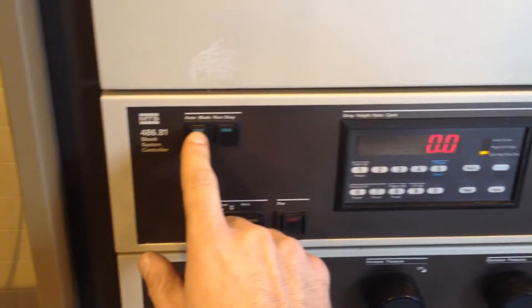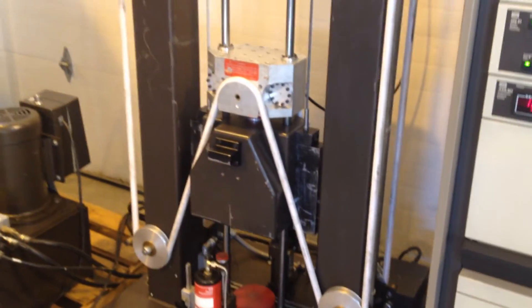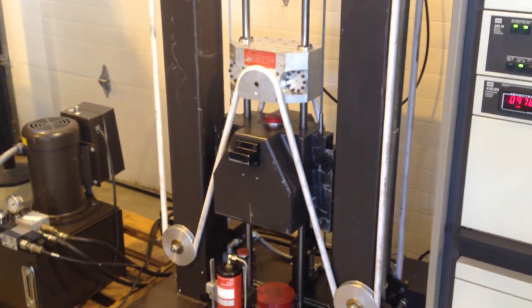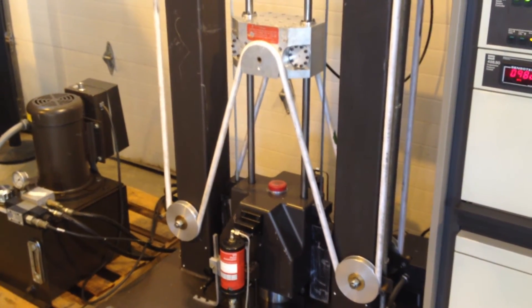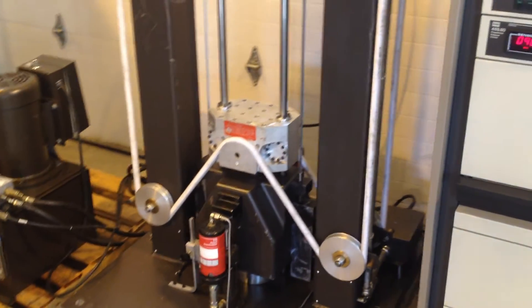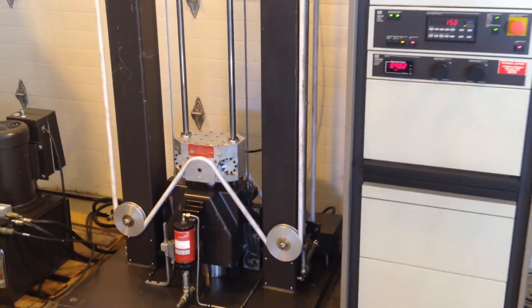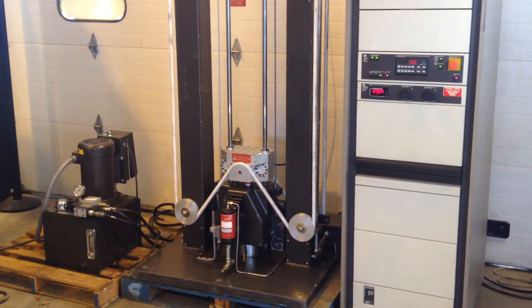We'll just do it in automatic mode. And then you can set that to cycle for a certain number of preset cycles.